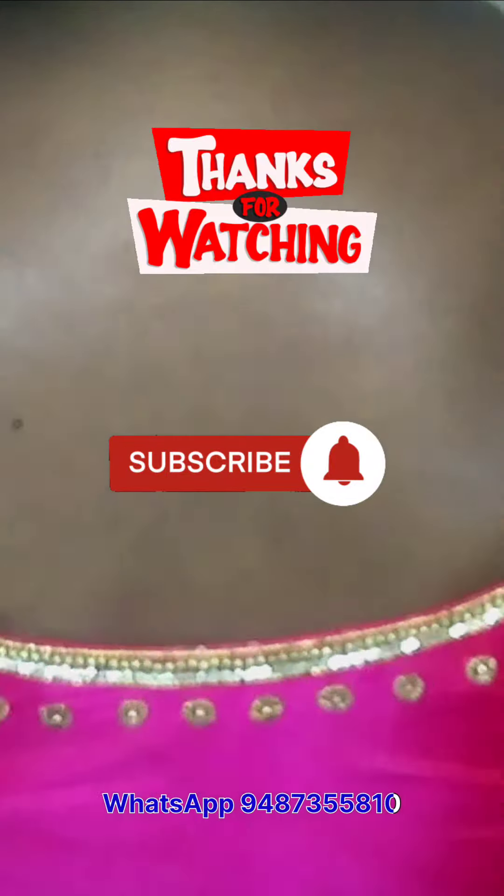If you are interested in this video, subscribe to our channel and click the bell icon. Thank you.